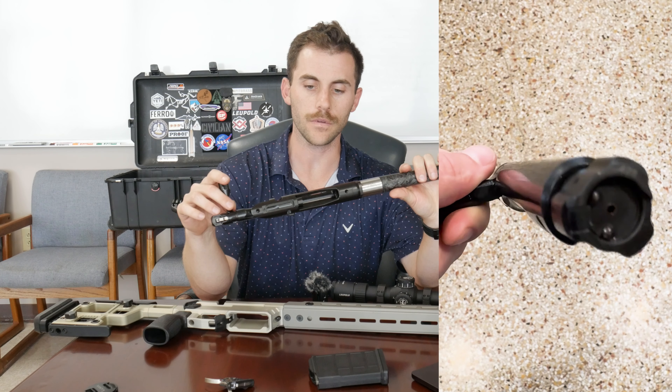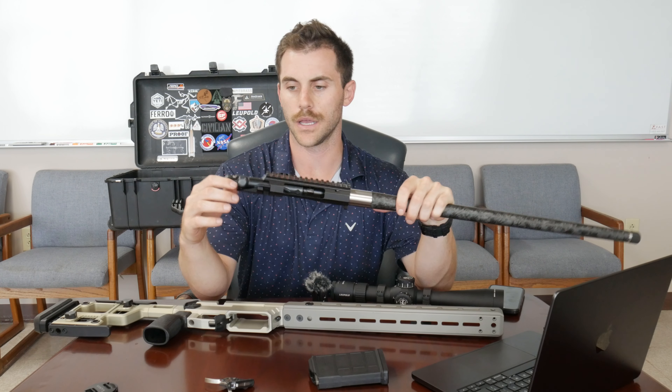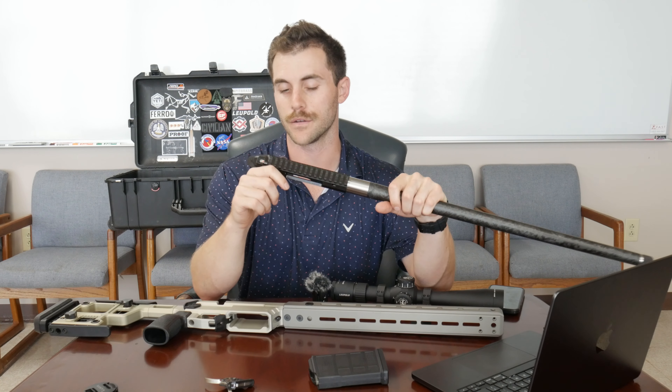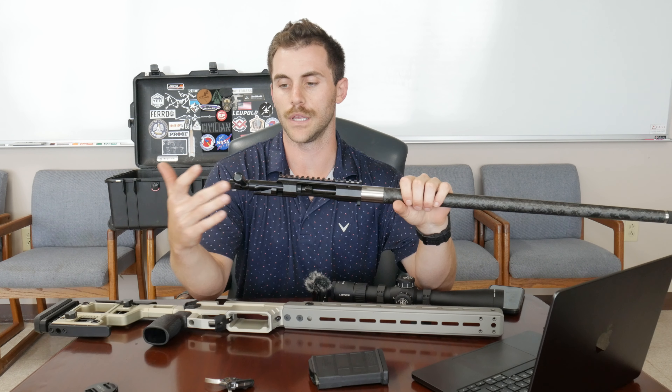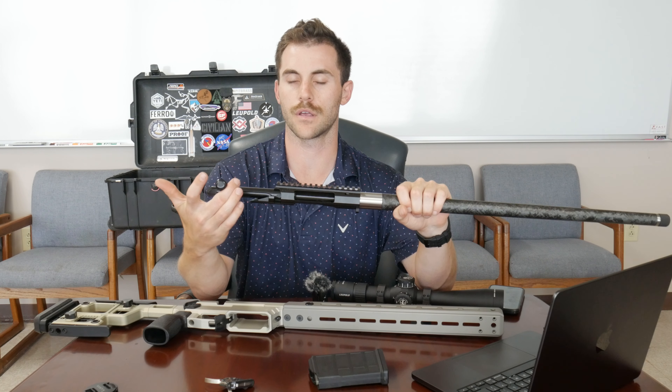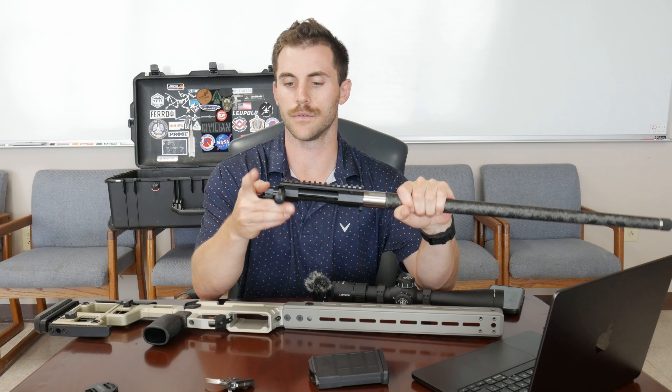It's got dual ejectors, which aids in ejection. I've never really felt any high-end bolt guns, but the action is pretty smooth right out of the box. Everything I've seen online is that the action only gets smoother as time goes on, so we'll report back once we have a few hundred rounds through the gun. Another cool thing is the bolt cocks once it's lifted, so you don't necessarily have to pull the bolt all the way back — it's cocked right when you lift up the bolt.